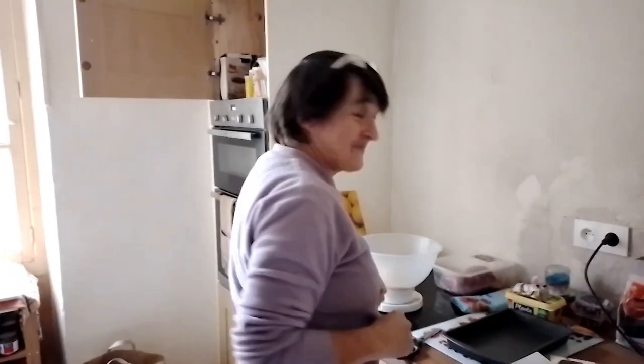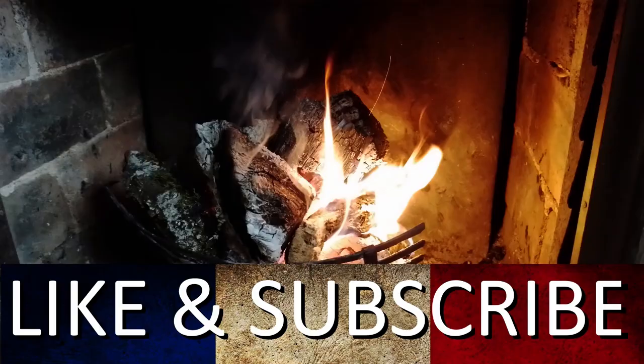Great seeing everybody last week, touring around on the quick tour around the country. Miss you all, but love it in France — sorry guys, staying here. As usual everyone, like and subscribe and ring that bell. Bye!